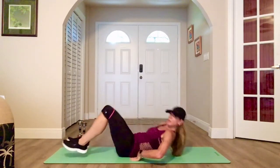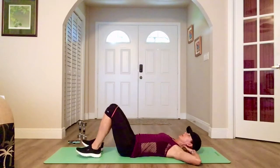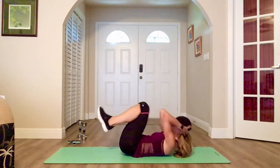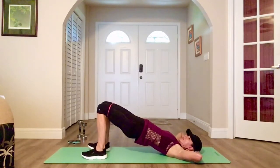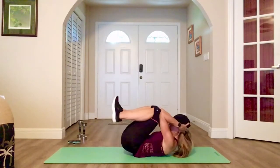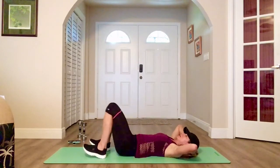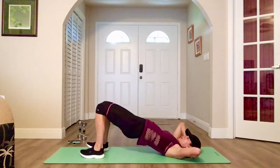Glute bridge crunches — combo exercise, two to go. Hands behind your head, bridge up, out — knees to elbow. Bridge, out — elbow to knee, crunch it in. Wide, crunch, lift, squeeze, out, crunch. Make sure you engage those glutes when you lift. You can go faster to get more in. Nice and high.